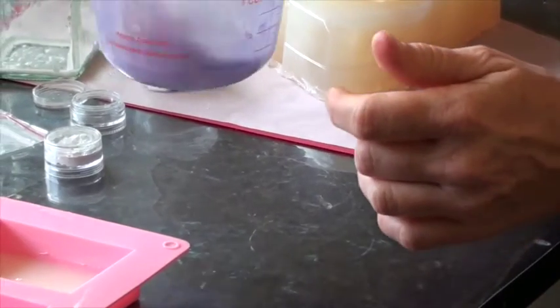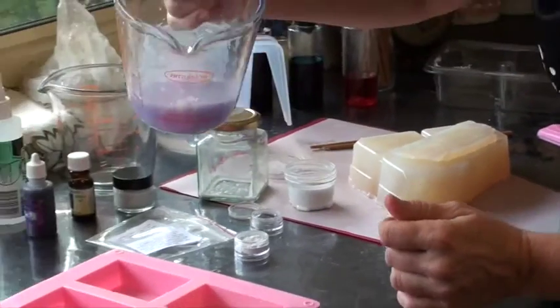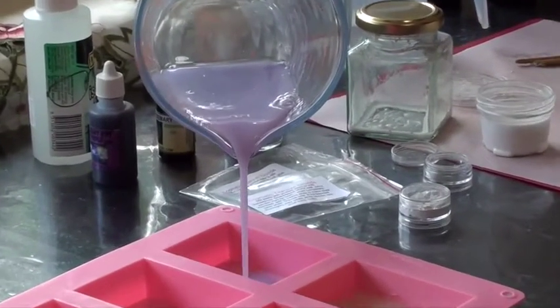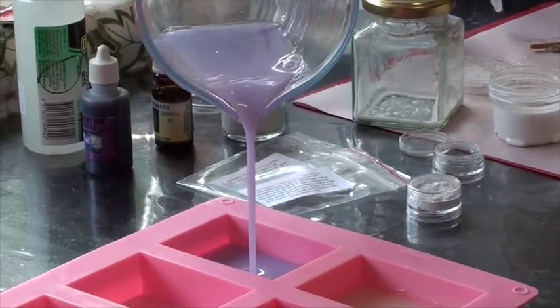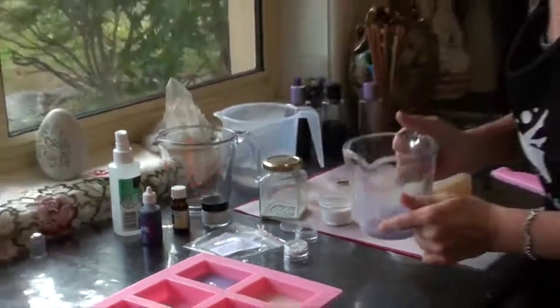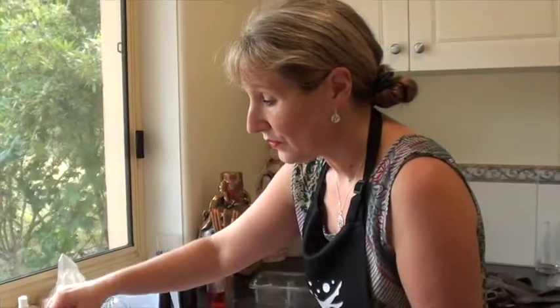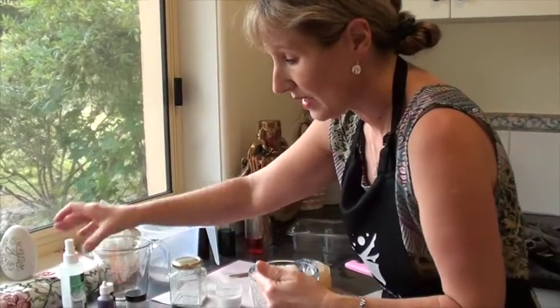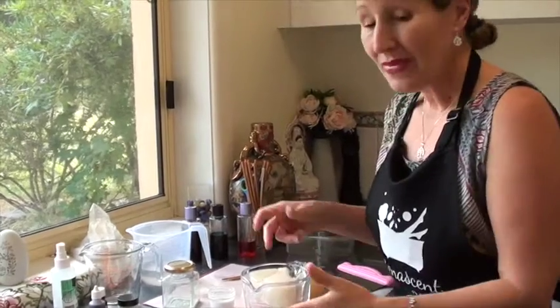Now I can pour that into a mould — if you have a look you'll see the colour. It's a really lovely gentle purple colour. If I wanted a really dark purple I'd just simply add a few more drops of the pigment dye, but that's the colour I'm after today. It's as simple as that to colour up any of your soap bases, or to make them whiter, using your titanium dioxide.